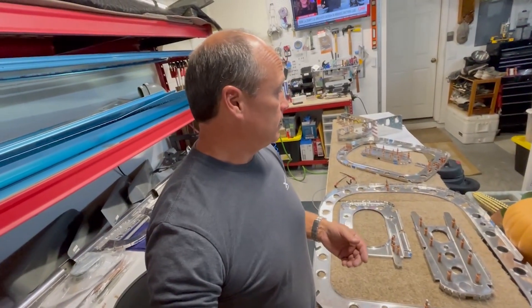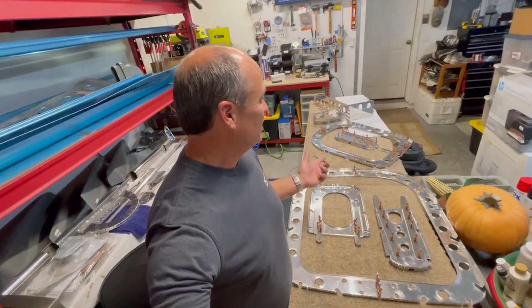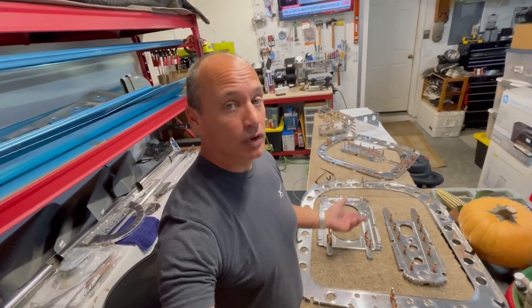I think I've reached the point in the instructions where all of these bulkheads pretty much need to get riveted together in order to continue the process. What I'm going to do is pause with all of these items, get them prepped and primed, and then rivet those together and pick up in the instructions from there. What happens next is you've got all these bulkheads that are going to start to get assembled with their stringers to start shaping out the tail of the airplane and getting the skins attached, and in order to move on with that step I've got to get all these clicos out of the way.